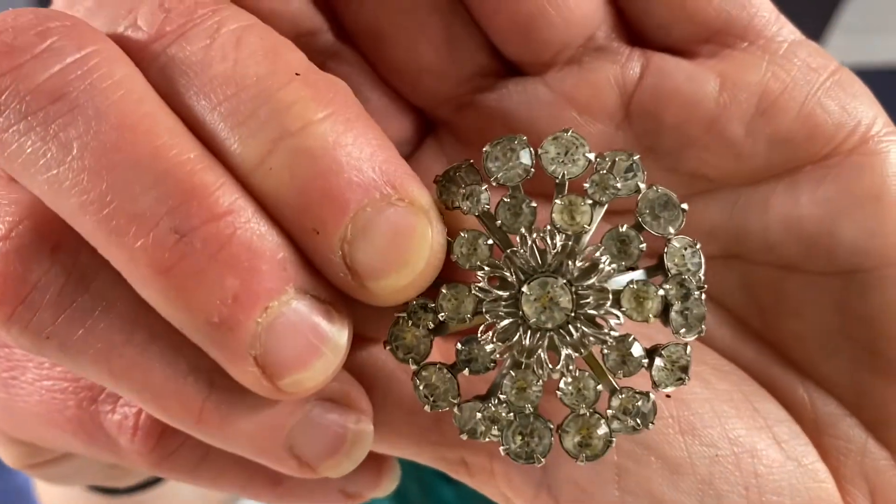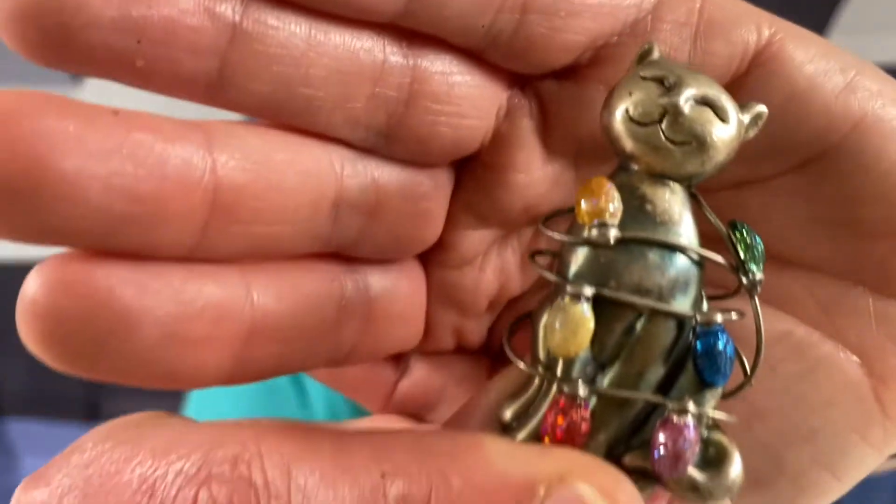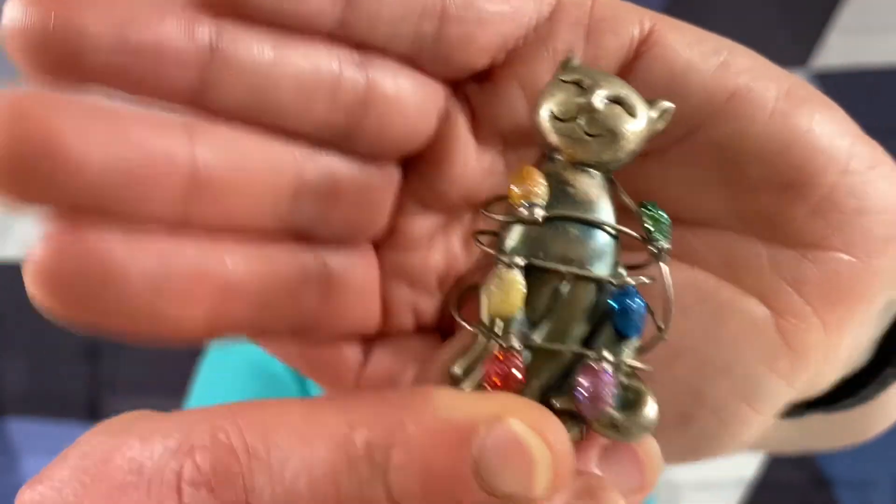Got a little flower with some rhinestones. I think this is a pewter cat - I don't see any signature on it. It looks like it kind of needs to be cleaned up, but it's really cute - cat tangled in some lights. Linoa - L-N-O-A.